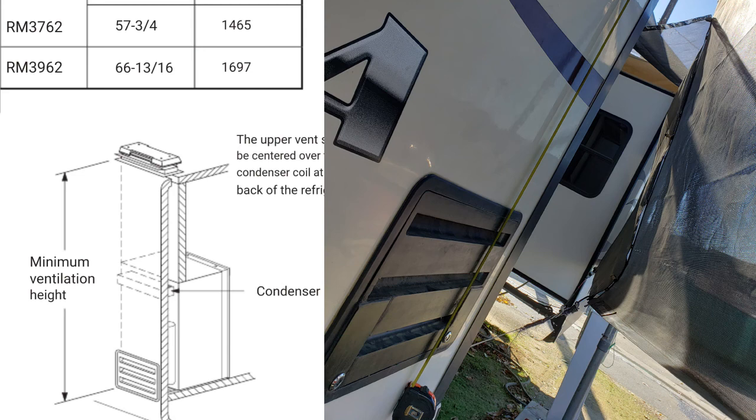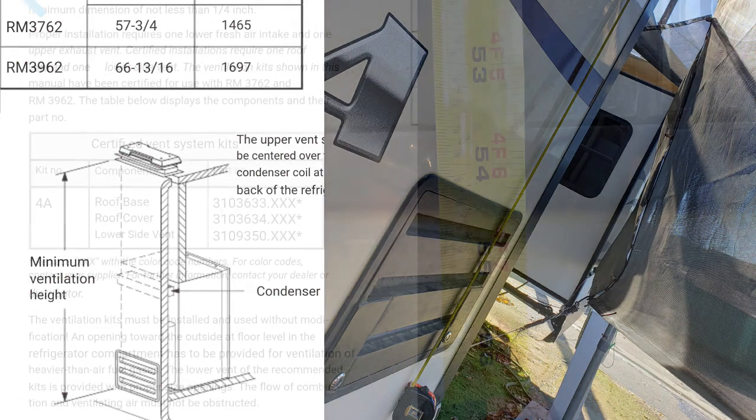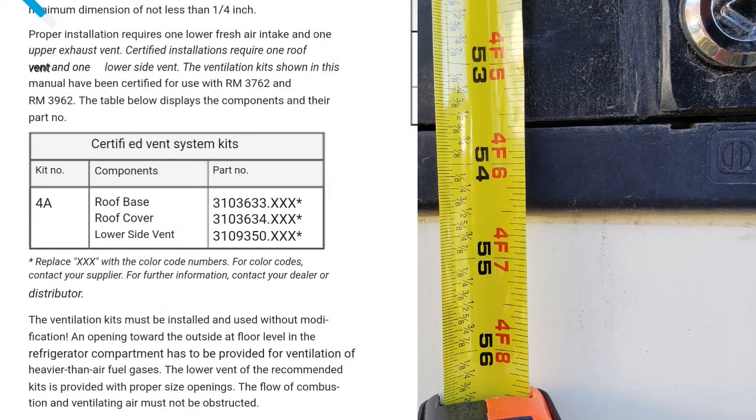I'm gonna get right into this. If you see in the diagram on the left, it says the minimum height between the very bottom of the lower vent and the bottom of the top vent should be a certain dimension — I think it's 66 inches or something like that. Well, if you look at the picture on the right you can see my tape measure hanging down off the side of the RV, and the next frame you'll see that it's only 54 and a half inches.